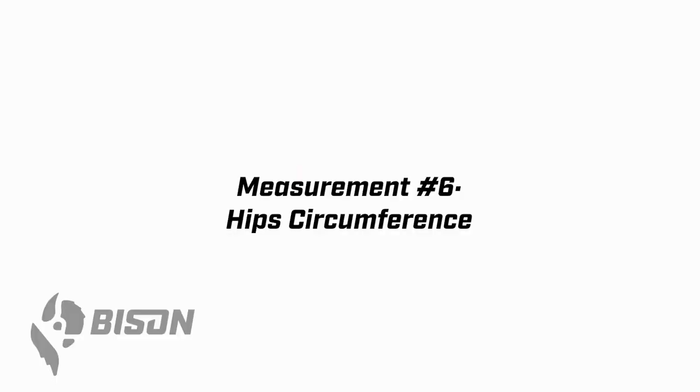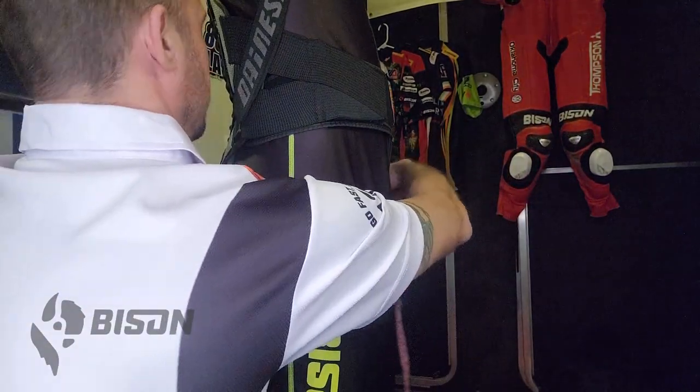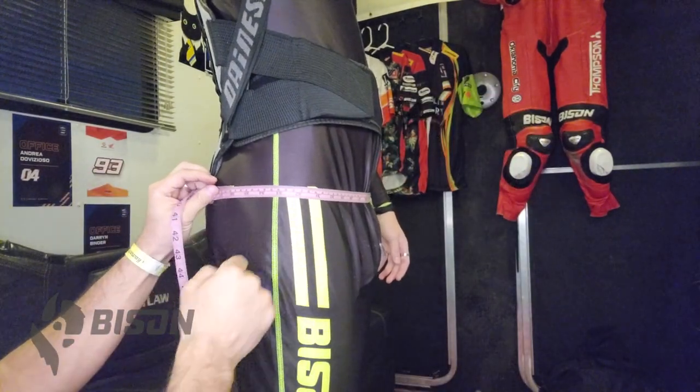Measurement six, the hip circumference, can be a little bit tricky. I like to look down the side of the wearer's body, find the widest point of their butt, and that's where I put the tape. You can see here that Carter's back protector goes down over his butt a little bit, so I include that in the measurement — pull it snug and that's your number.